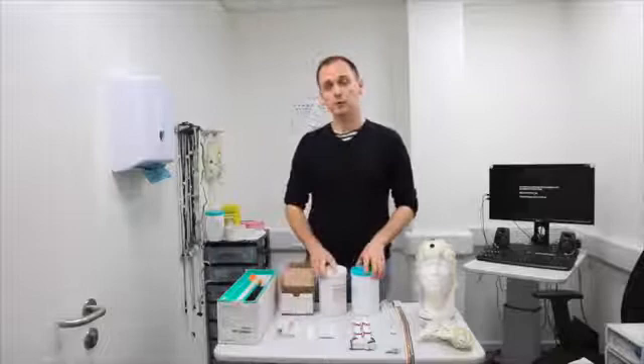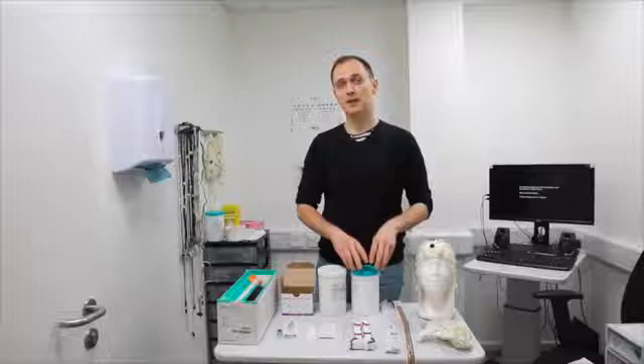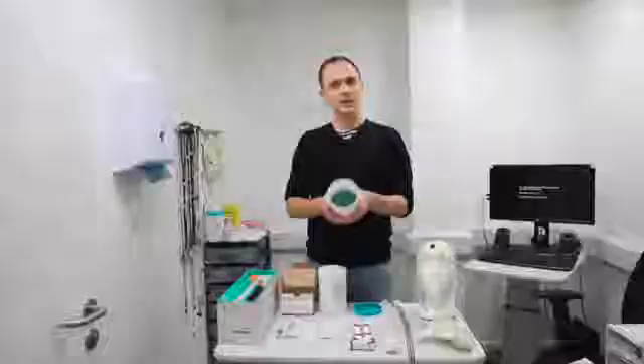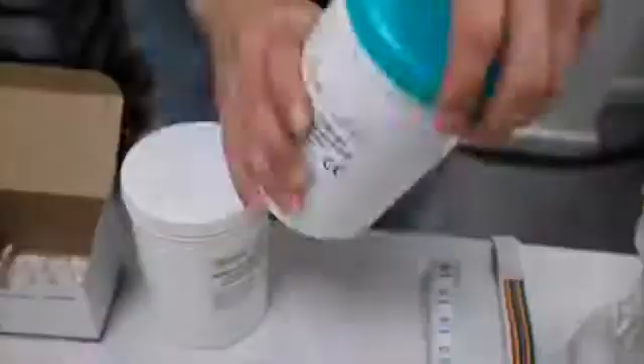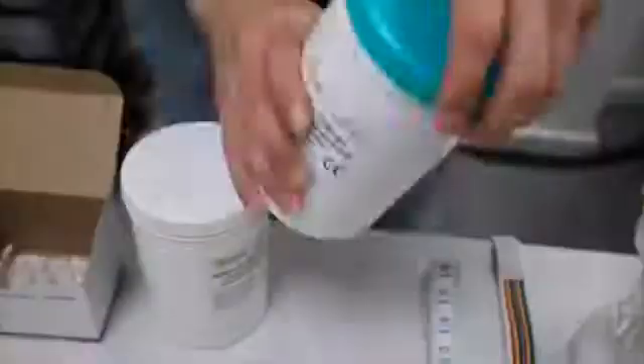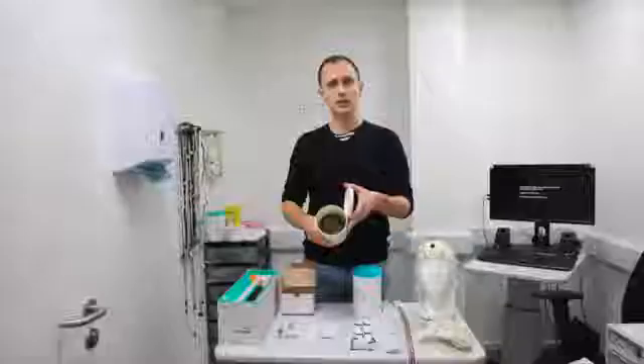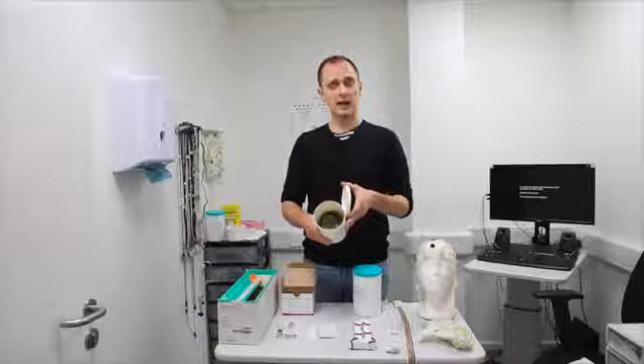There are two different types of gel, and it's important to make sure that you get the right one for your experiment. For the ActiCap electrode set, you need the gel with the green cap. When you open it, it looks like what I call alien blood — this green gel is the one you need for ActiCap experiments. Your lab may also have gel with a white or gray lid, which looks different inside. You should never use this type of gel with the ActiCap system.